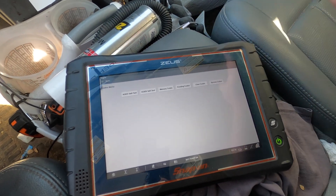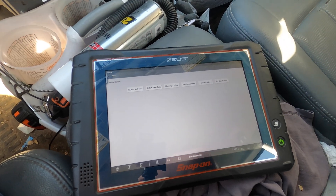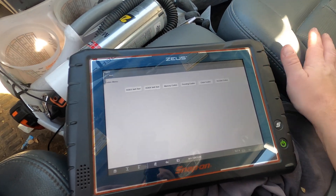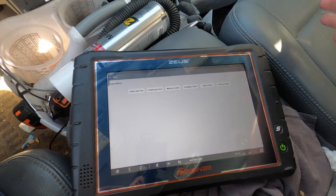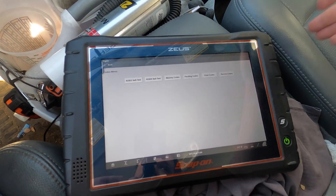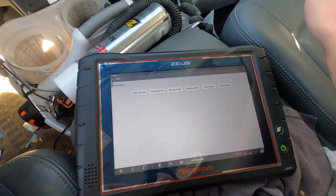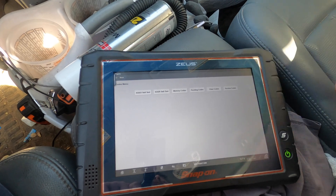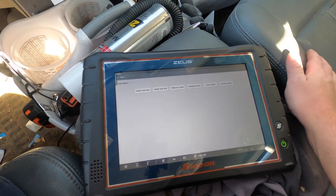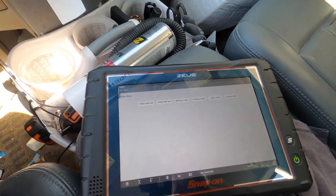You can clear the code and go drive it. If you take it to a shop, I always recommend making sure the code is actually present - I won't check anything unless there's a code stored. Some people don't know what they're talking about, so get the code to come back, take it to the shop, and let them diagnose it. But yeah it's pretty simple. Make sure you like and subscribe and have a good day.